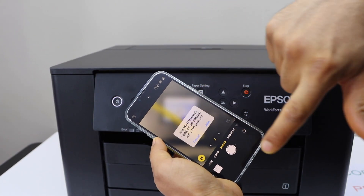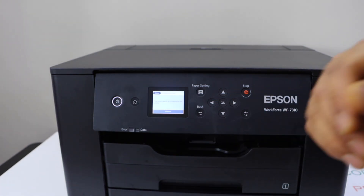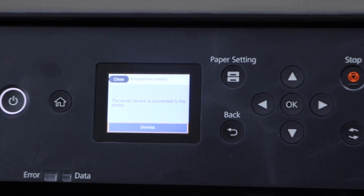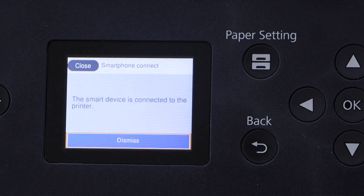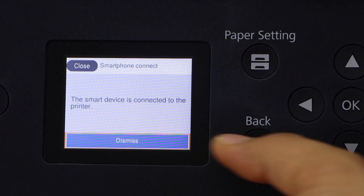Now select this link and click on Join. On the screen we can see the message that the printer is connected with the smartphone. We can click on dismiss.